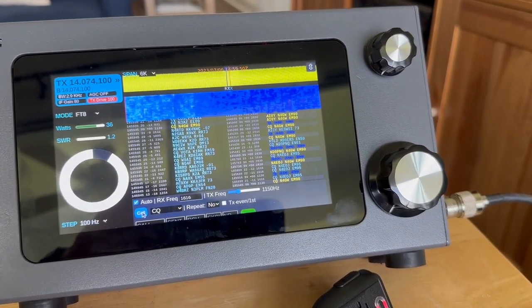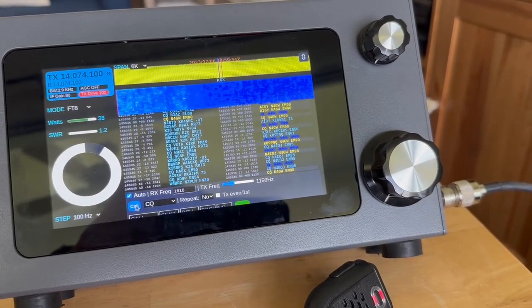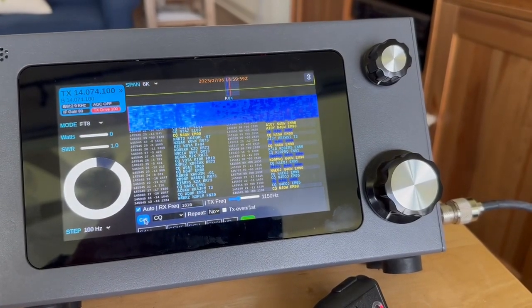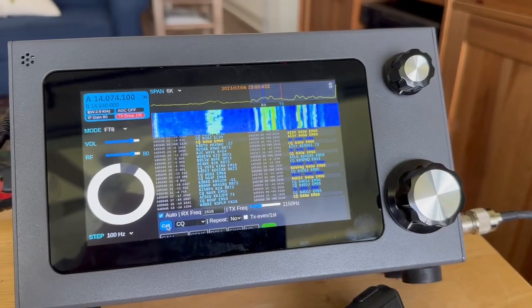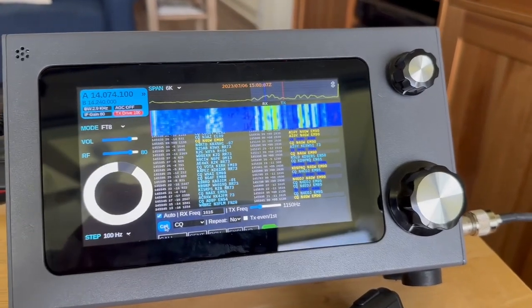Looks like I'm transmitting close to 30 watts. In the perfect world somebody will respond, and you can see the CQ is in process.